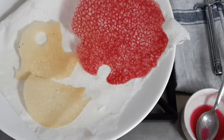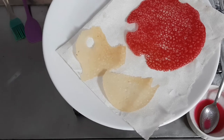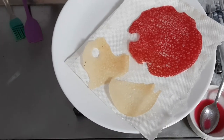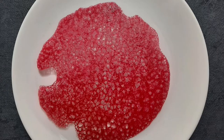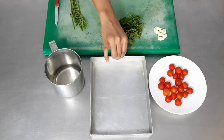The tui comes off very easily from the pan. You can keep it on a paper napkin to soak off all the extra oil and then store it in an airtight container. If the tui becomes soft, you can reheat it in a very low temperature pan to make it crisp again.